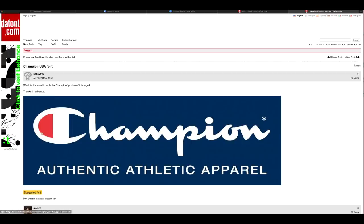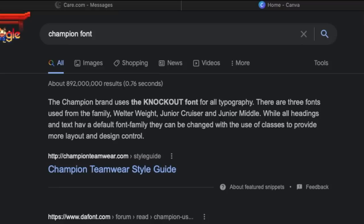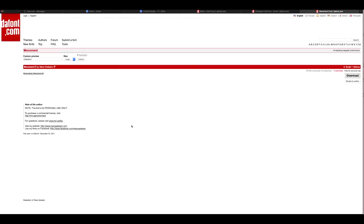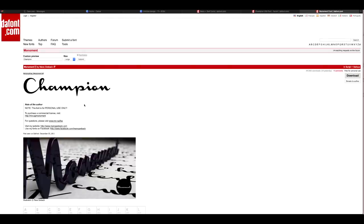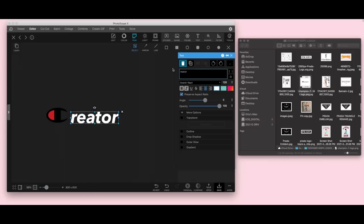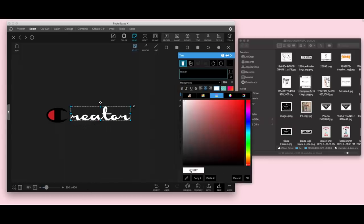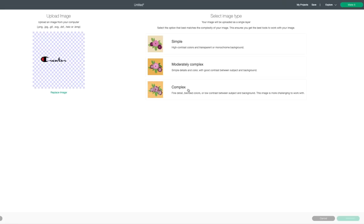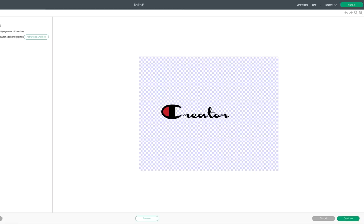Here's another tip for finding a font — if you literally Google the brand name plus 'font,' lots of people will recommend fonts that work. That's what happened with the Champion font and it's perfect. I just write the rest of the word I need — 'creator' — in the downloaded font, and there we go. When you import something that has two colors, you want to import it twice: once with just the black and once with just the red.